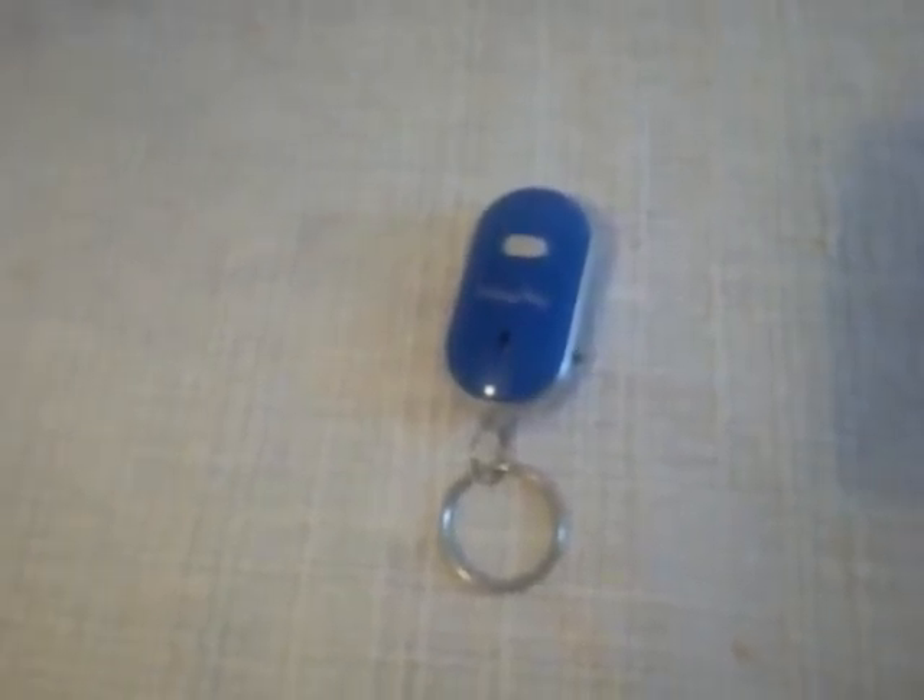This will be a short review of this key finder device. Thank you, I'm going to see you.